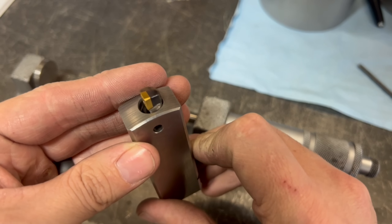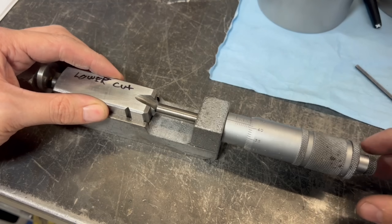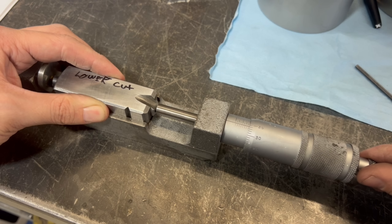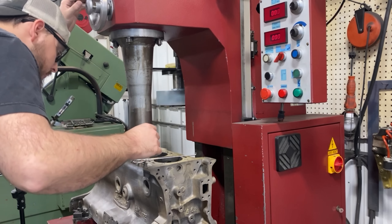I've installed brand new cutting inserts in our tool holders to ensure that we get optimal cuts. This cutter has been labeled as my lower cutter, which is being set to the proper dimension to achieve our approximately two thousandths press fit on the sleeves. I've also set and labeled an upper cutter which is set for our zero to half thousandths press fit at the top of the sleeve.